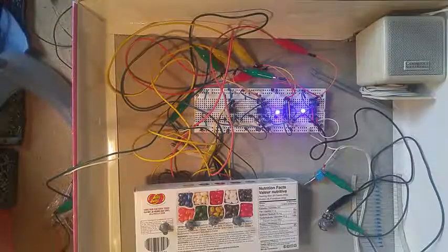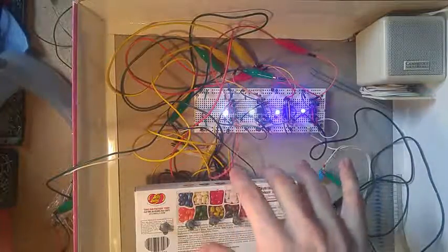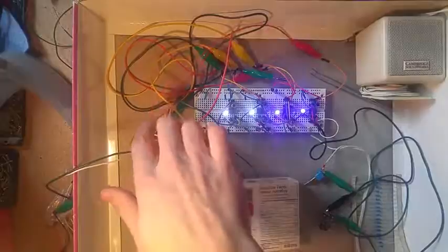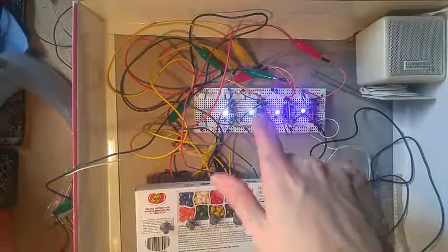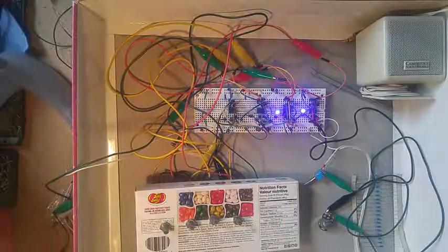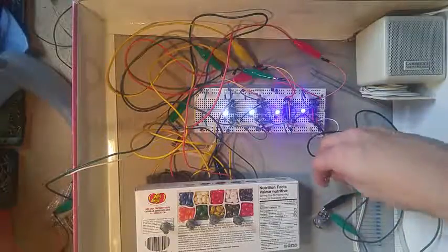I will post a link in the description with some schematics and a bit more detailed information, but basically what I've got here is just four standard 555 oscillators, and I've fed the output of each into the control voltage pin of each subsequent 555 chip. So I'll just turn that on and I'll give you an idea what it sounds like here.